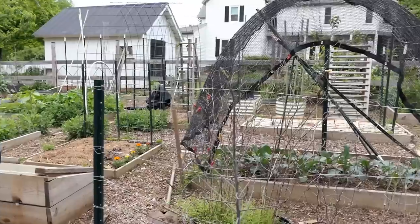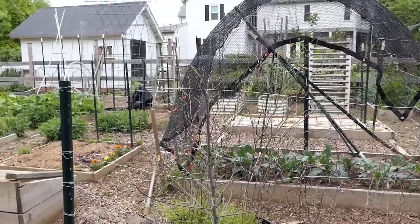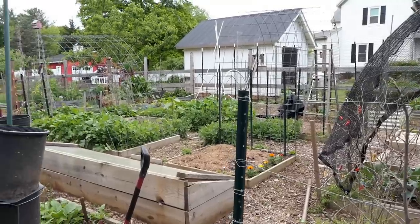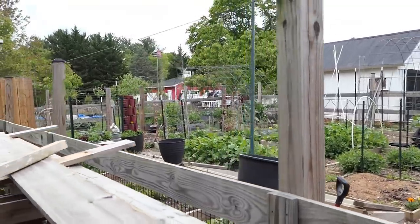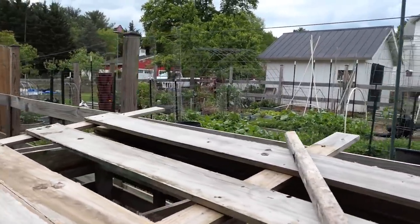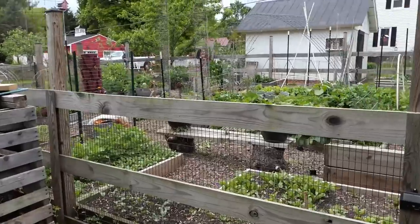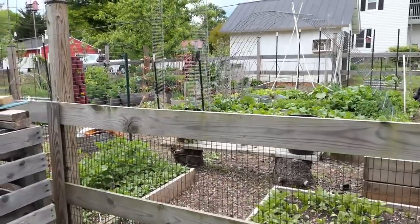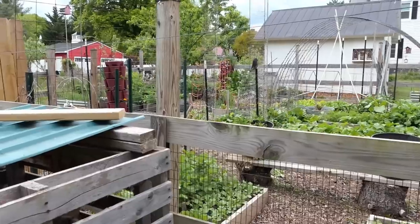I'm going to be planting lots of different things together — as you've already seen, the onions and garlic mixed into things. I'm going to keep doing that with garlic all over the place because even if it doesn't form that nice bulb, it's going to give you some greenery you can eat. You don't have to grow everything to perfect size or have it be picture-perfect — you can use a lot of garden crops at different sizes.